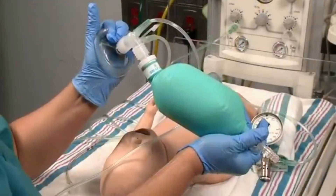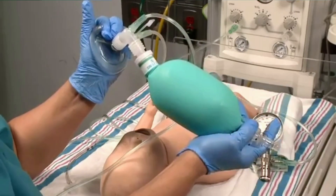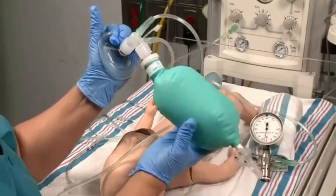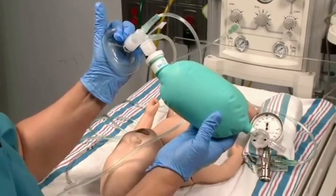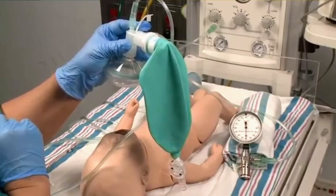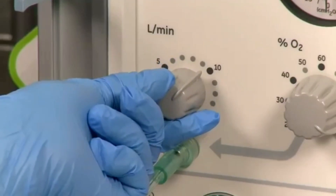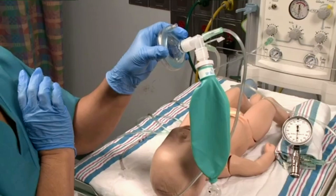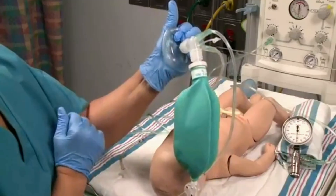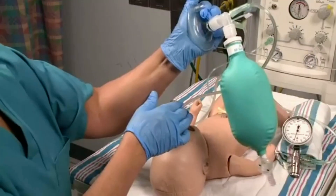The adjustable opening provides an additional outlet for incoming gas and allows excess gas to escape rather than over-inflate the bag or be forced into the patient. A flow inflating bag fills only when gas from a compressed source flows into it — the bag is collapsed like a deflated balloon when not in use. The bag inflates only when a gas source is forced into it and the opening is sealed, as when the mask is placed tightly against the newborn's face or against your palm to check the function of the bag prior to birth.